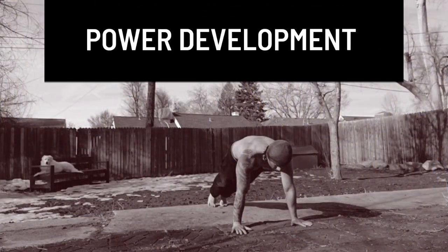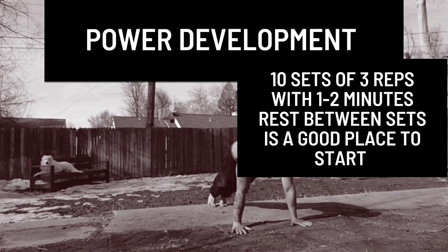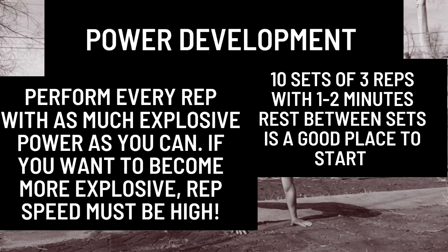As this movement is working to develop power, sets of three reps are perfect. Three forceful reps will always be more effective than ten reps performed with half effort.